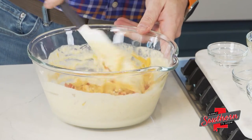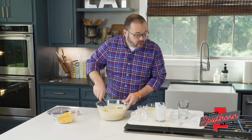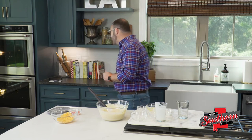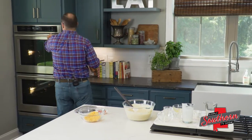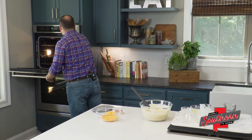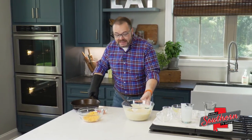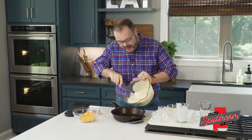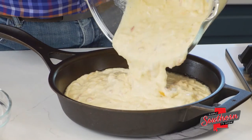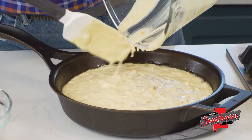In my oven, I've got it preheated to 425 degrees. The important thing about making cornbread is to make sure that you've got your skillet preheated, because having a hot skillet is going to give us that nice, dark, golden brown crust that we want and that crunch. I put about two teaspoons of vegetable oil in my skillet and placed it in the oven while the oven preheated. I'm going to pour our batter right in here — you can hear and see that sizzle. That's what we want.